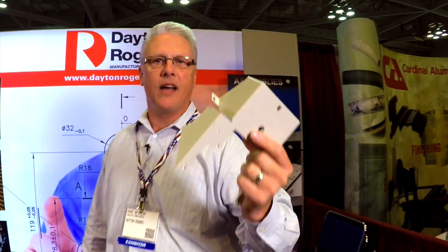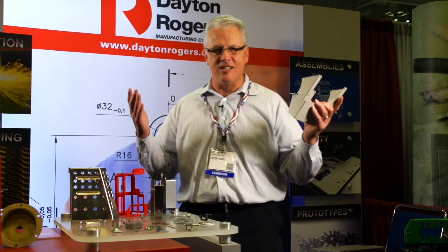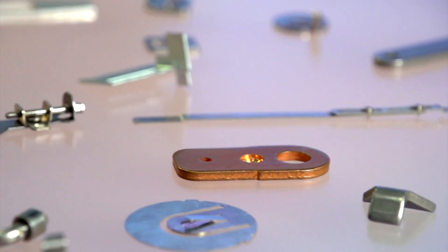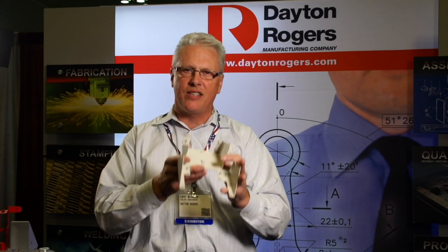Do you want better metal stampings at a good price and good quality? The secret is not going out and getting more quotes from more suppliers. The secret is having the tooling, the design, and the right material, getting the dimensions and the specs, and manufacturing the part with the correct processes every time.